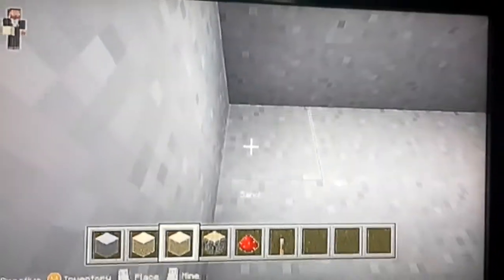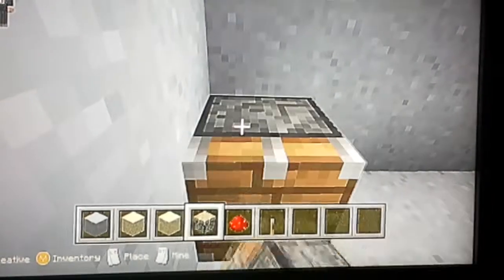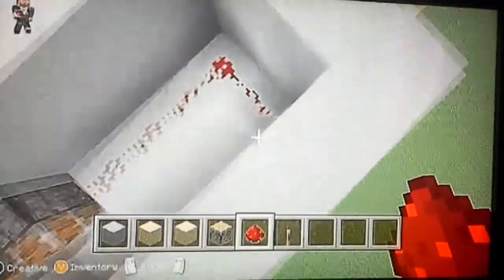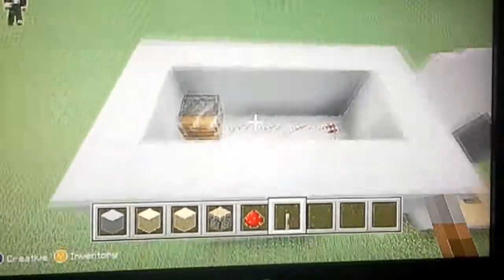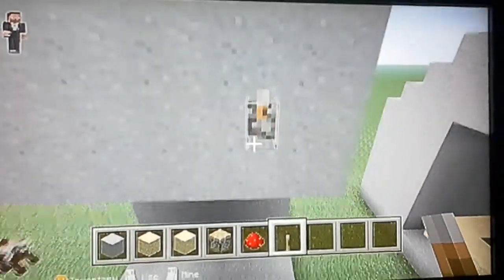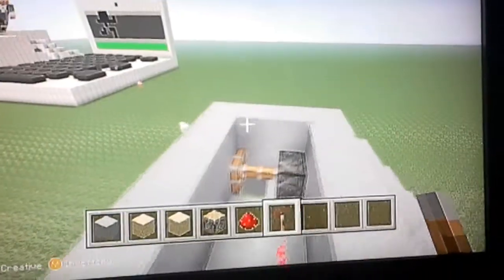So then what you're going to do right here is get a regular piston and just place it right there. Then you're going to get redstone and go like this all the way to the wall until it reaches there. Then you're going to get a lever and place it right there. Delete that block — what's going to happen is you click this lever and it's going to do that and hold all this sand.